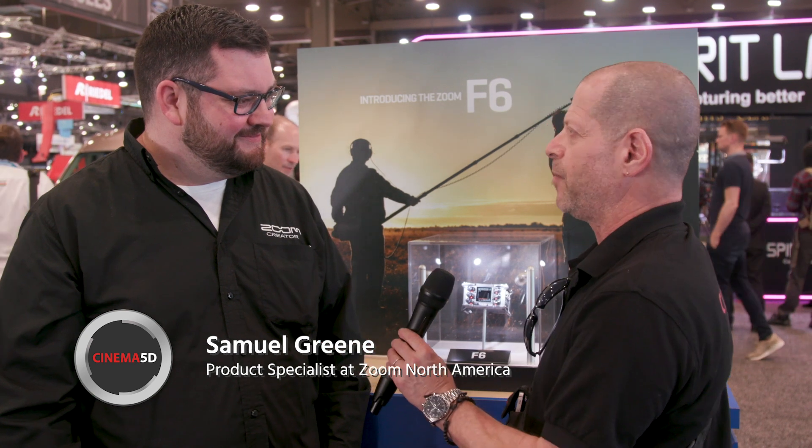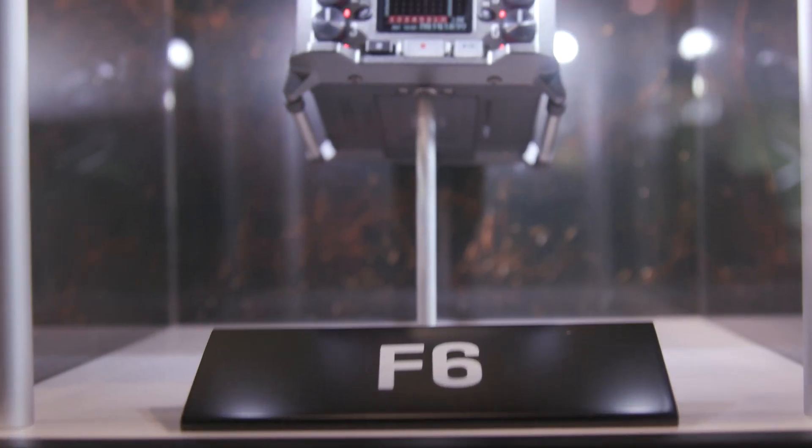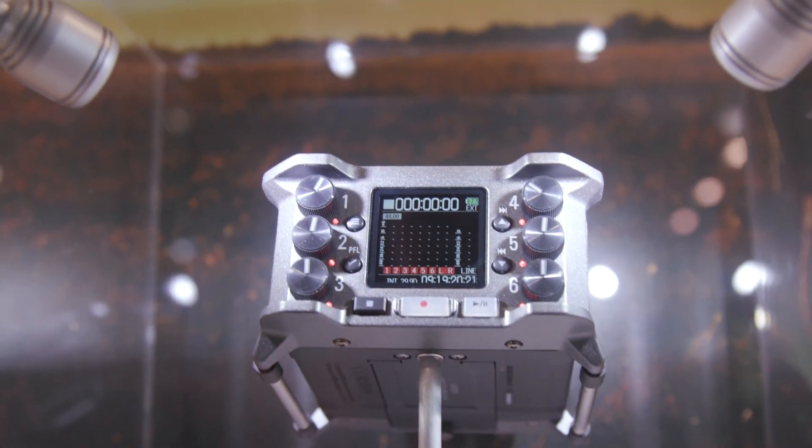Good, how are you doing? I'm fine, thank you very much. And you actually have something quite interesting that you're right now hiding behind a glass. It's not possible to open it, it's not possible to remove. Quite nice, I would say. What is it? So it is our newest field recorder.